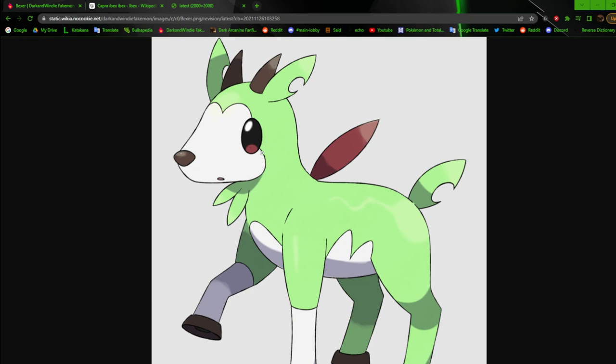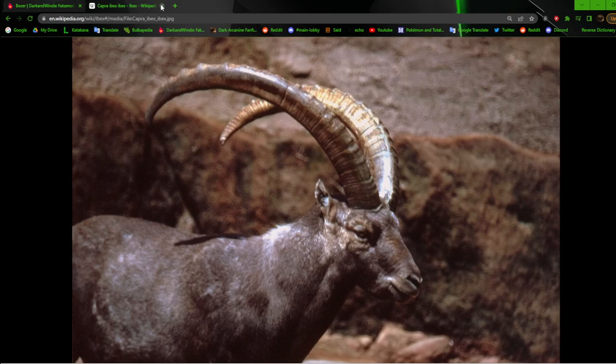I changed the color of the leaf to make it stand out more, changed the color of the horns, and made sure everything kind of blended well together. I really wanted to brighten it up and give it that modern flair. I'm happy with this.